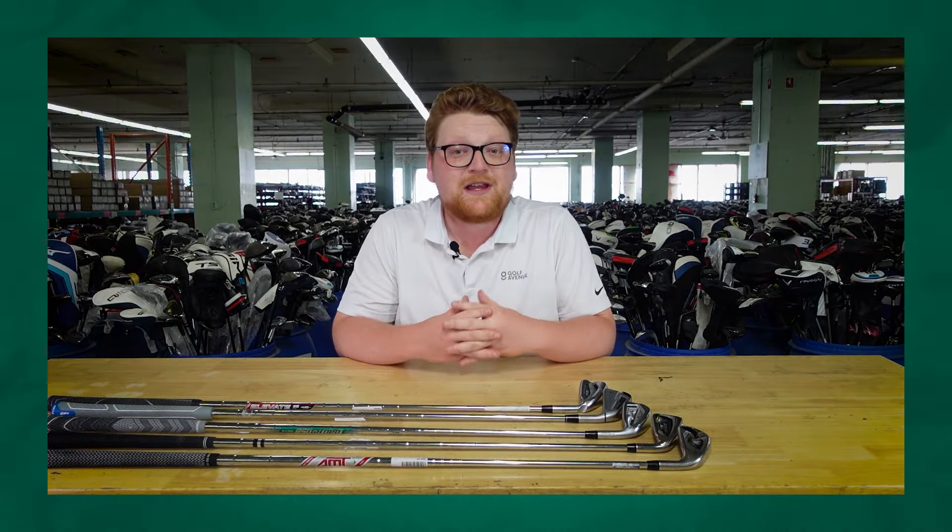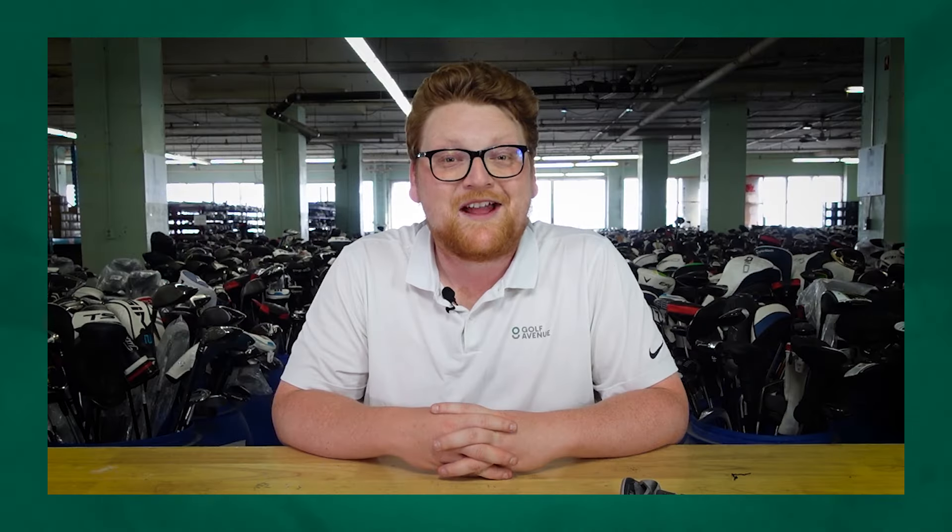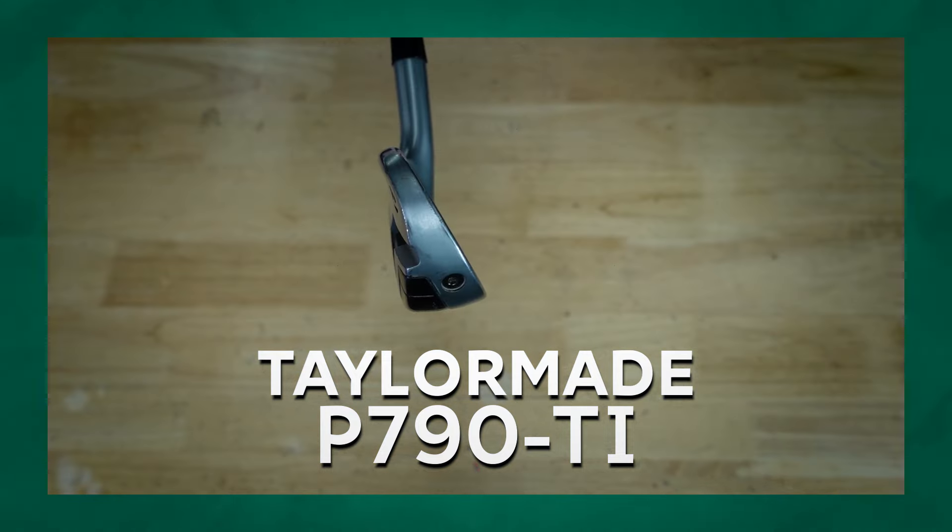We're going to take them to our simulator and review the performance of those clubs and tell you if they're actually fitted for the needs of beginner golfers. We're also going to give you feedback on the description given by the AI platform to let you know if it's accurate and helpful for golfers looking to shop for their next iron set. So let's not waste any more time and take a look at our first set, the TaylorMade P790 Ti.